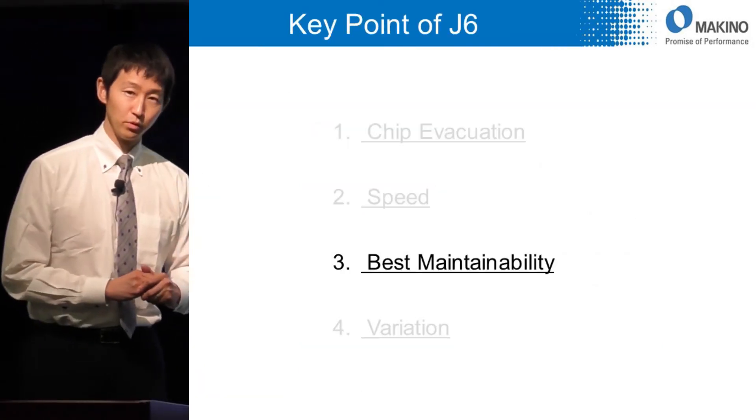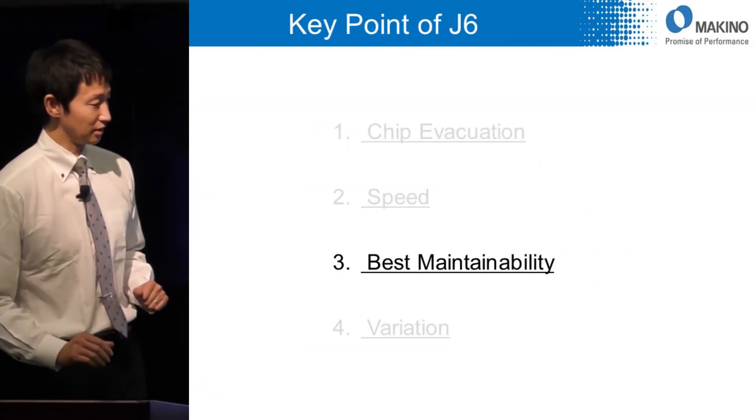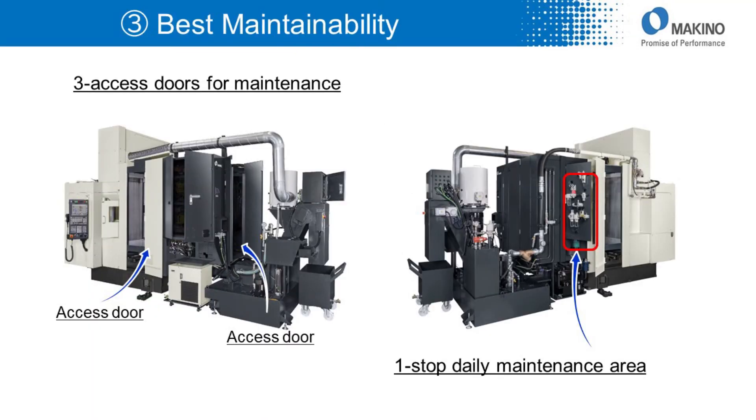Number three: maintainability. We provide three large access doors to reach the inside of the machine for maintenance. The large size access doors make it very easy to approach the maintenance area. Also, a one-stop daily maintenance area means you do not need to walk around the machine for daily checks.